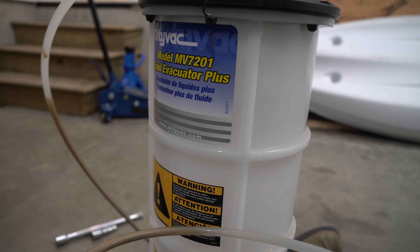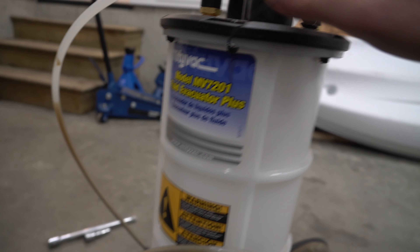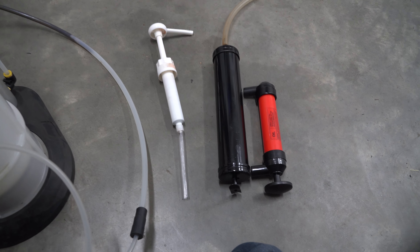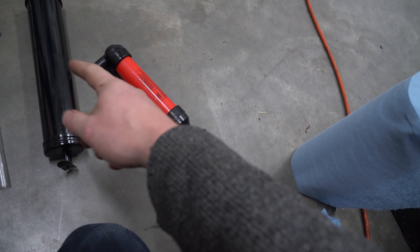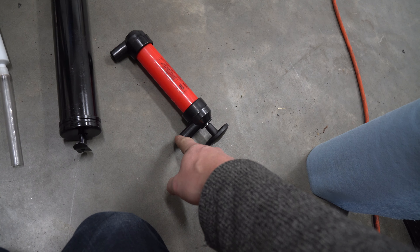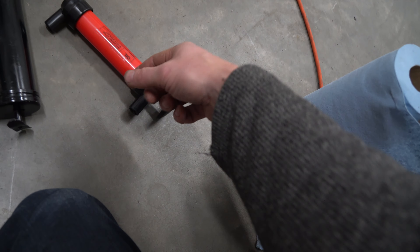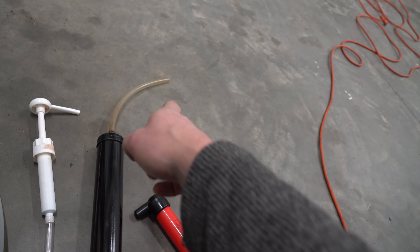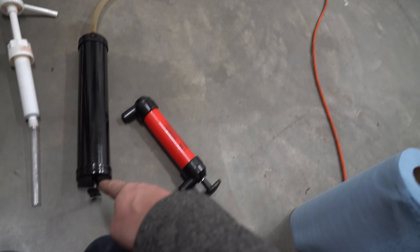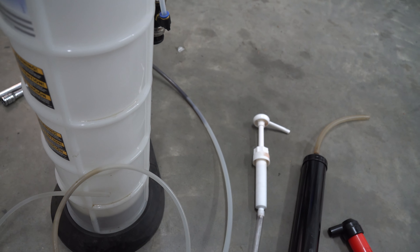I know a lot of people won't have one of these, but you can get other two-way pumps. For this particular model there are several options — one end will usually be a sucking inlet and the other will push it out. So you choose: if you're sucking, put that in and it pulls the fluid. When filling from a bottle, one end goes in the bottle and it pushes out the other end. This simpler tool just sucks the fluid and you squeeze it out into a bucket — messier method.